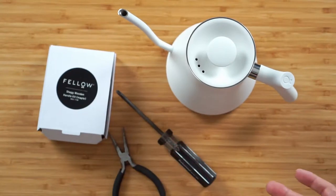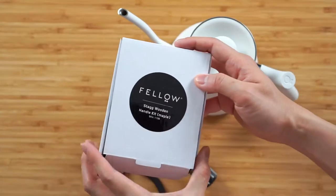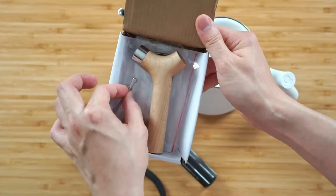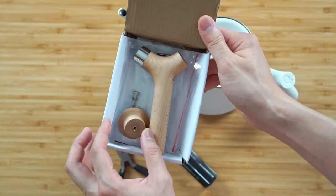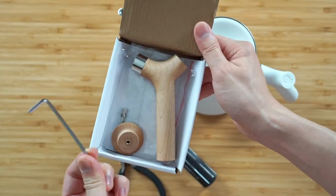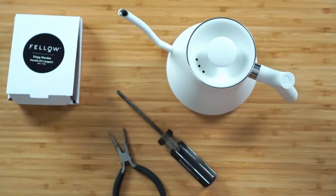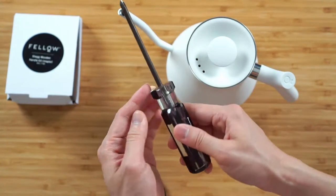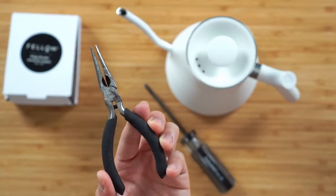Alright, so for this installation it's actually pretty straightforward. You do need the wooden handle replacement kit from Velo. It will come with some hardware, a replacement lid knob, the handle itself, and it also comes with a hex wrench. What you will need on your own is really just a Phillips head screwdriver and a tweezer of your choice.